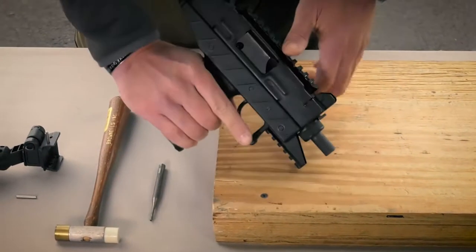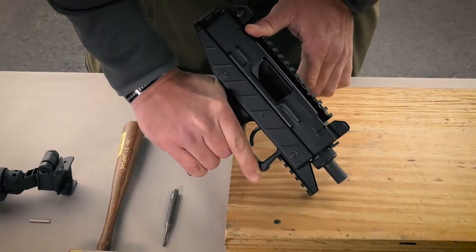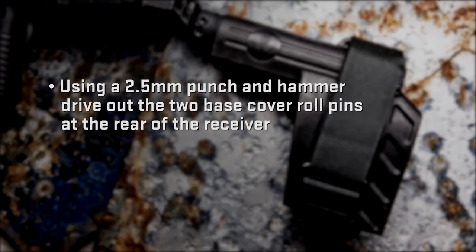Physically and visually check that the pistol is unloaded. Using a 2.5mm punch and hammer, drive out the two base cover roll pins at the rear of the receiver from left to right.